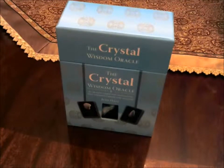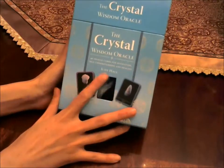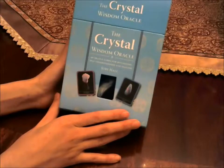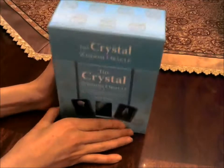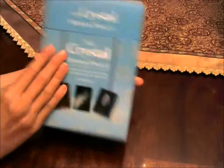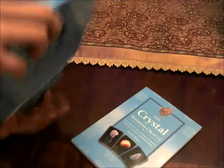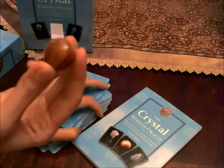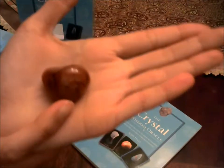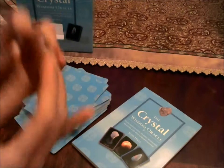Hello everybody! I'm going to do a review for you today of the Crystal Wisdom Oracle by Judy Hall. This is a 40 card deck and it comes in this beautiful aquamarine turquoise box. It's a lavish looking box, very sturdy. It opens up like so, then you've got the book, cards, and then you also get a free crystal with it. Mine was this beautiful carnelian — actually one of my favorite pieces. It's very nice.